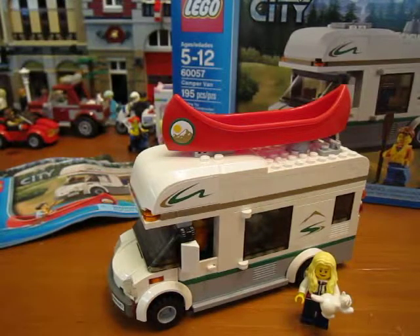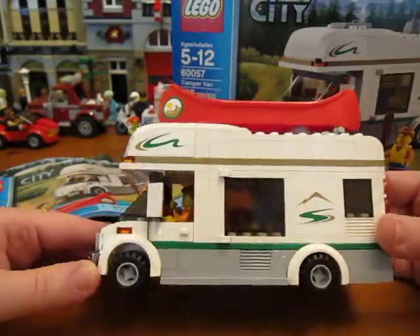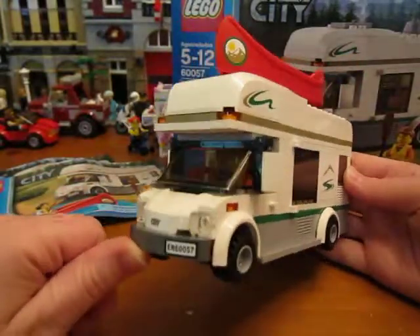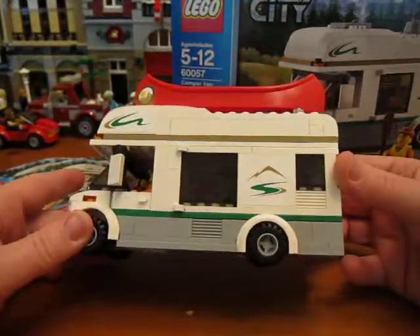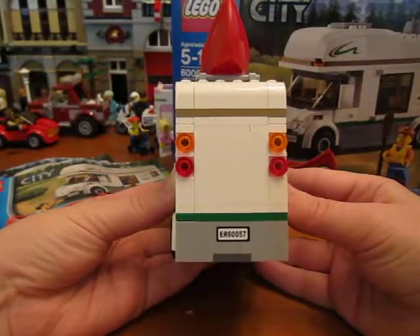Hi guys, today we're looking at the LEGO City set 60057, the Camper Van. It has 195 pieces and comes with a red canoe. I really like the colors — this really looks like a camper van that you would actually see driving down the road. It's got quite a bit of stickers, but it really adds to it and makes it look really nice. There's the back and the front.